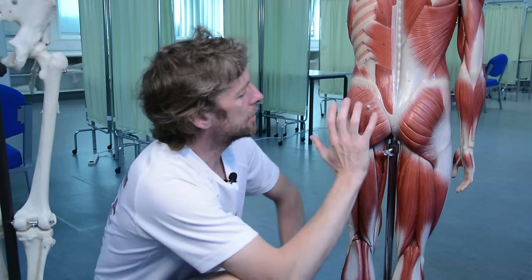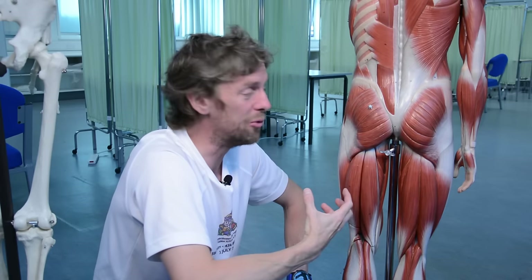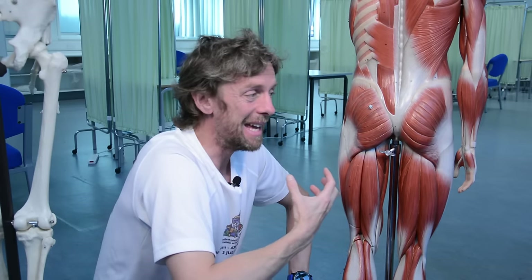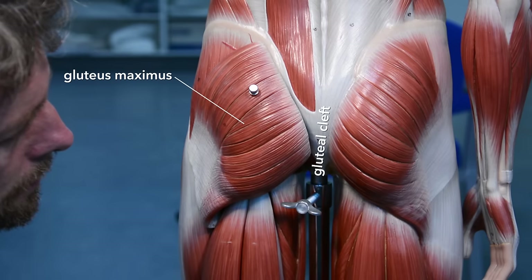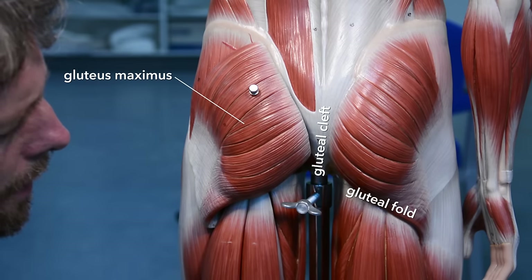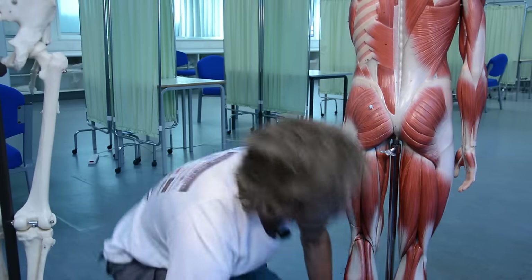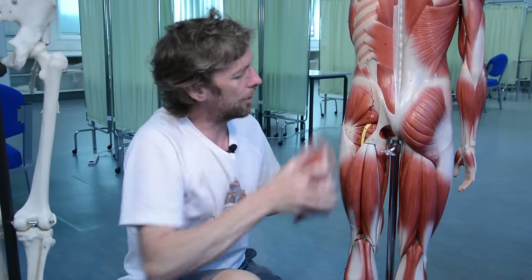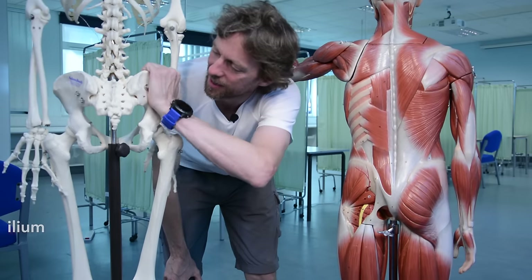Gluteus maximus: the shape of the buttocks is largely formed by gluteus maximus. It's a really big muscle, which tells you it's there for powerful movements. The reason it's so powerful is because it aids in lifting our entire body weight. The gluteal cleft is the vertical bit between the two gluteal portions; the gluteal fold is the horizontal bit beneath. Looking at the pelvis here - this is the ilium, the posterior aspect.